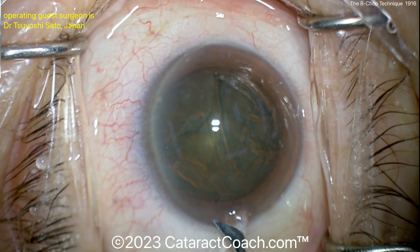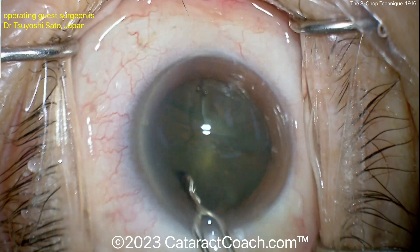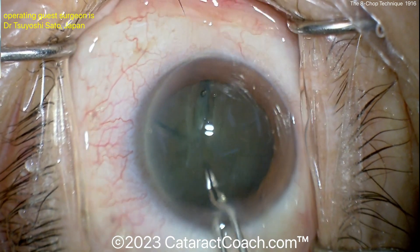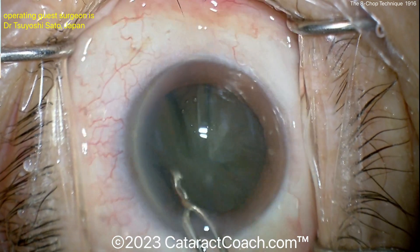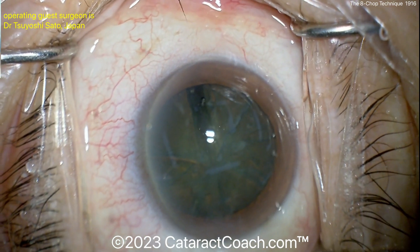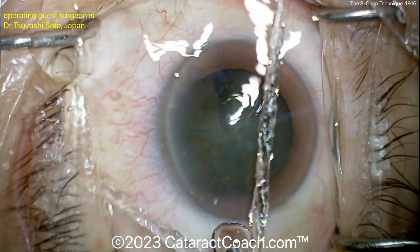There comes the pre-chopper — you can see its contours allowing it to go into the nucleus and split it in half. There's two halves. Now rotate, and there's a quarter, and another quarter — now you've got four pieces. Each of those four pieces splits again and again, giving you six pieces, then piece seven and eight. Now you've got eight pieces, each one-eighth of the nucleus, and notice there's no second incision — just the one main phaco incision.